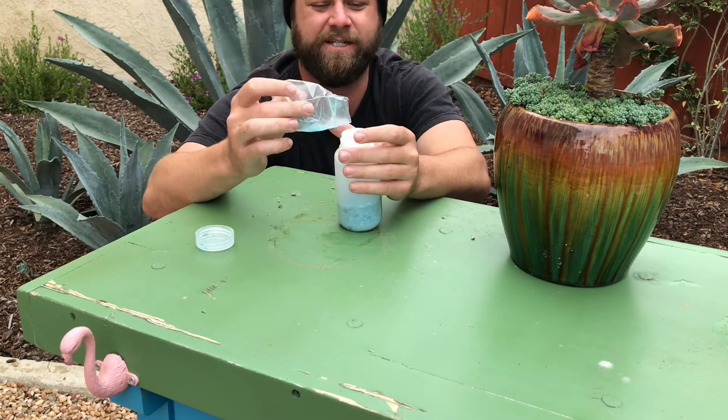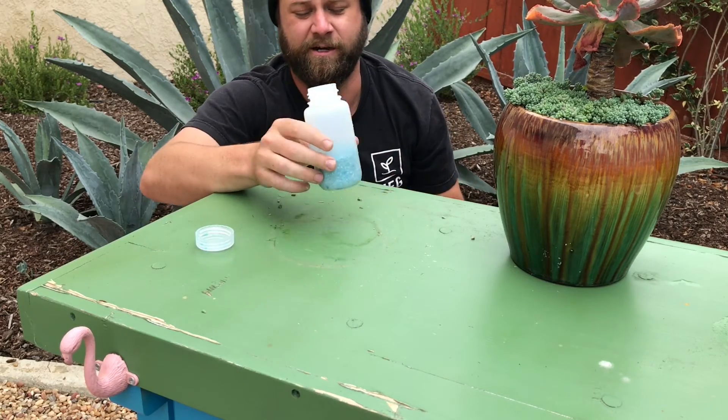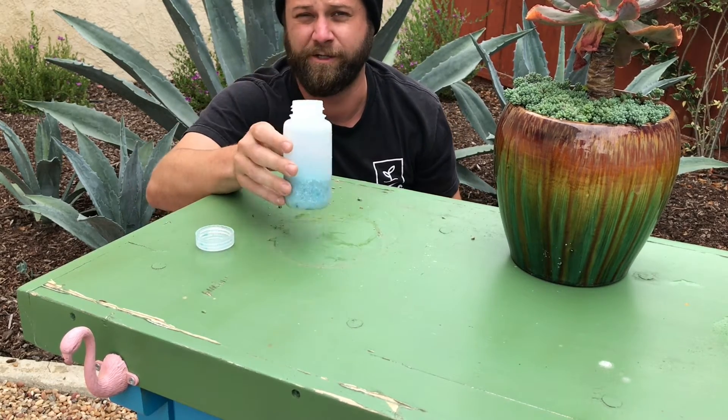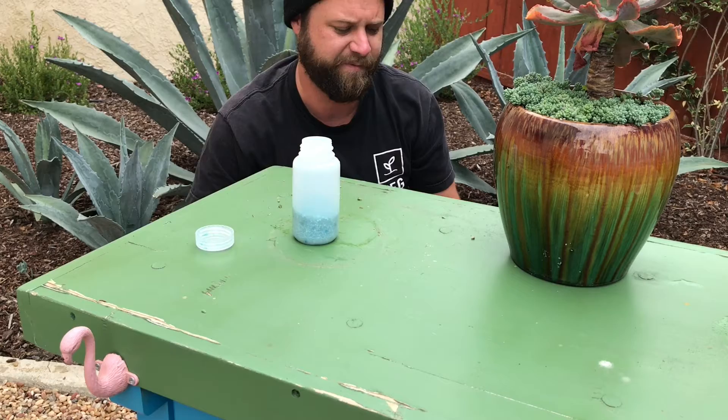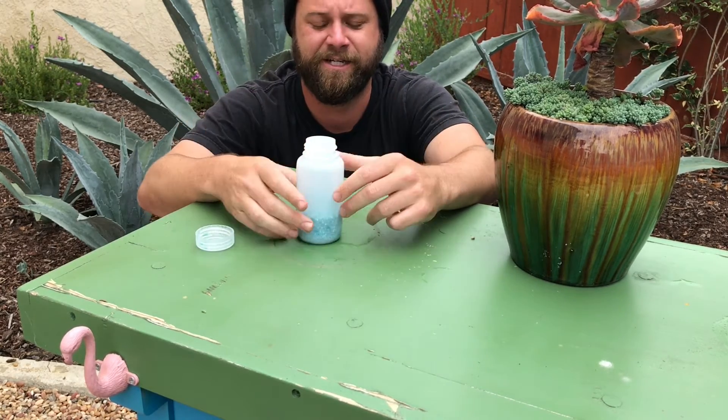Nitrogen, phosphorus, potassium, calcium, magnesium, and a lot more micronutrients that are in here. They're just water soluble. Same thing that your plants would be getting out of the dirt, except this is in water soluble form so it's ready for the plant to use.